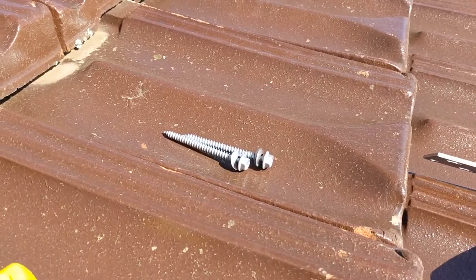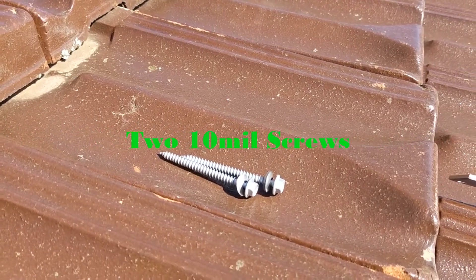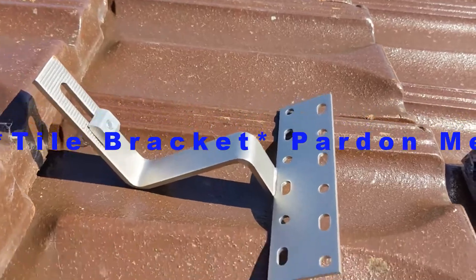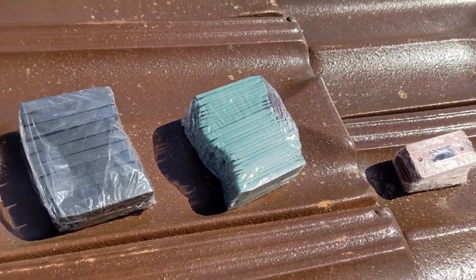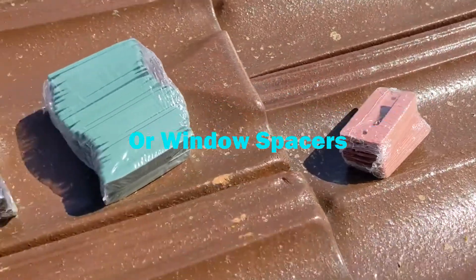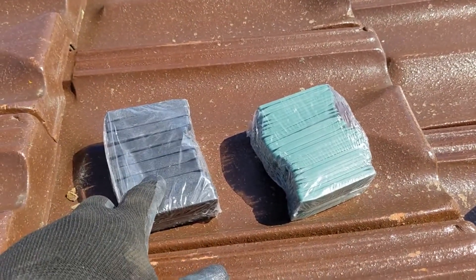Before we start, I'm going to show you what you need. You need a set of screws, you need L feet, and you need packers. Packers come in different sizes — we've got the large, the medium, and the smallest one. For these tiles, because they're big, the gap is quite big, so we're going to use the large ones.